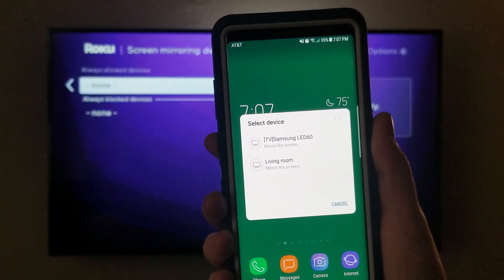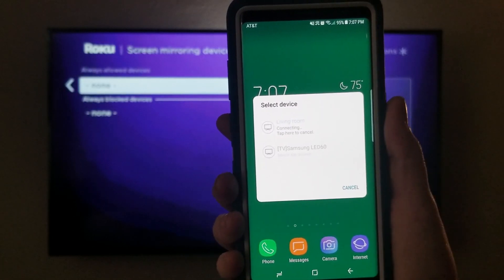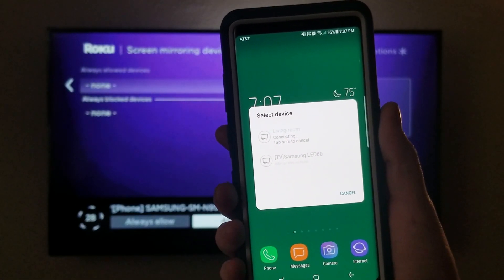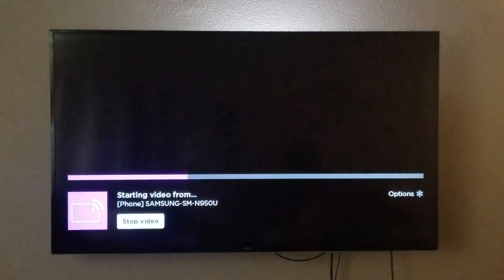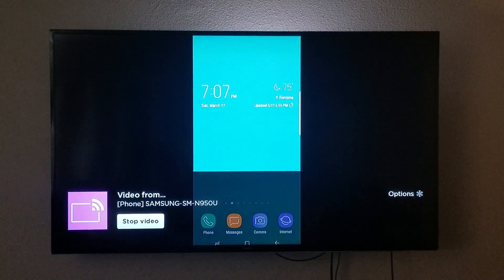The Roku stick is named 'Living Room', so we're gonna go ahead and click on that. On the screen you're gonna see options: Always Allow, Allow, and Block. We're gonna click Allow, and now your phone is connected to the Roku stick.